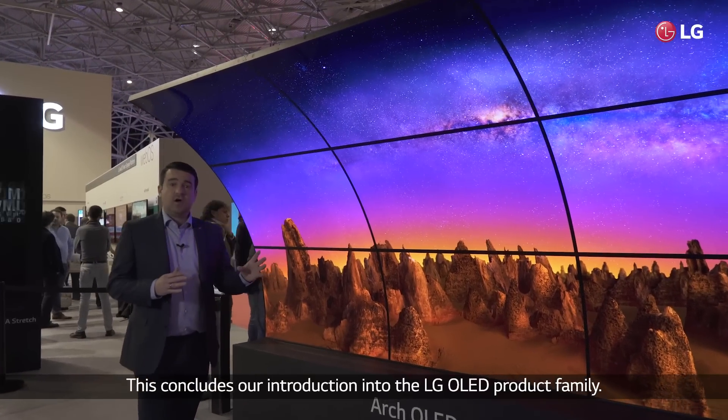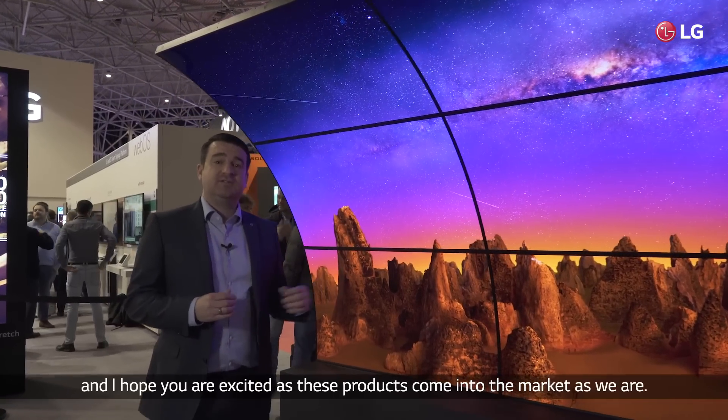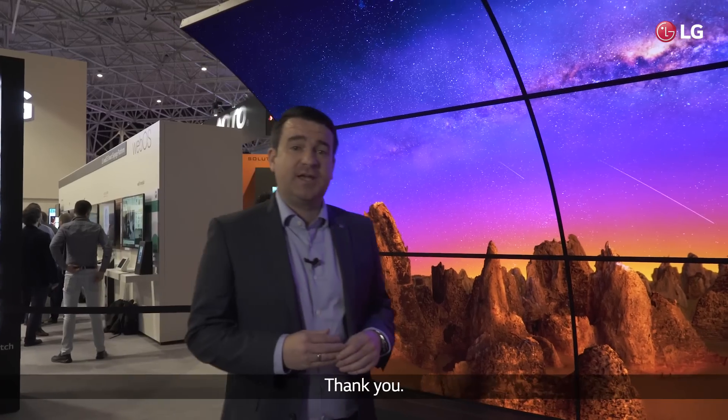This concludes our introduction into the LG OLED product family. I hope you've enjoyed looking at the videos and I hope you're as excited as these products come into market, as we are. Thank you.